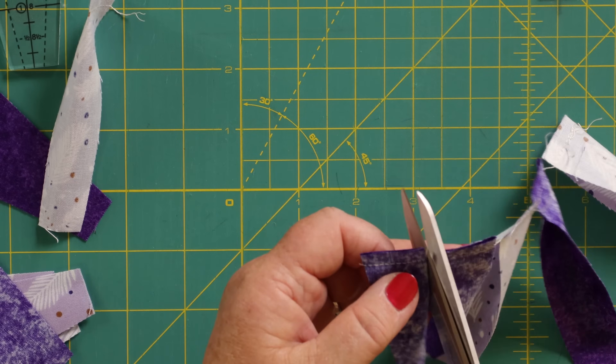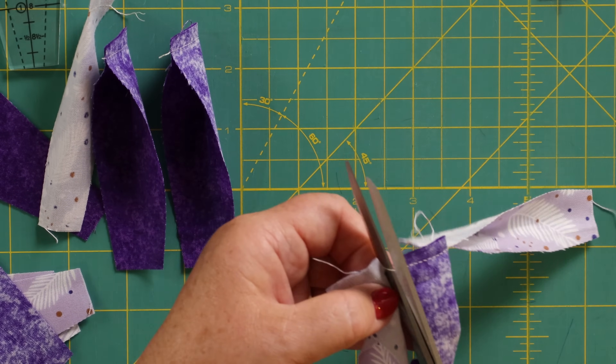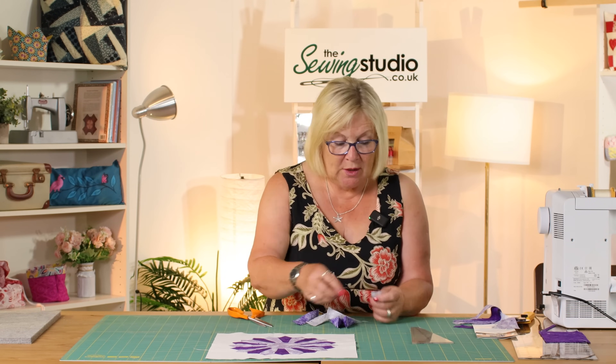I've chain pieced a few together and what I would suggest is whilst you're at your machine that you do all 20 pieces and then I'm going to show you how to make the point.